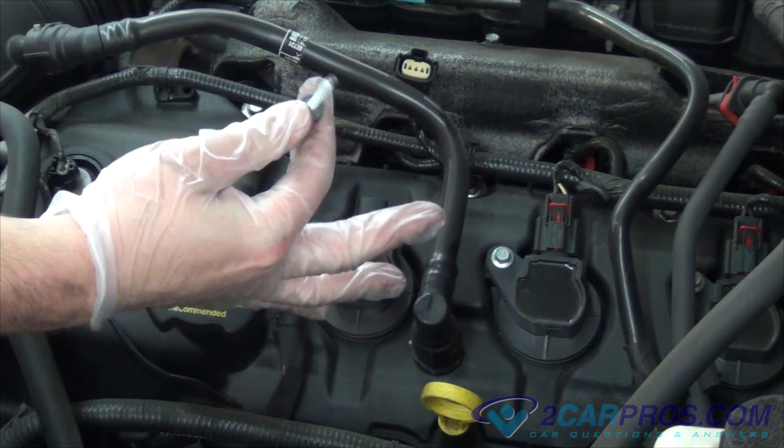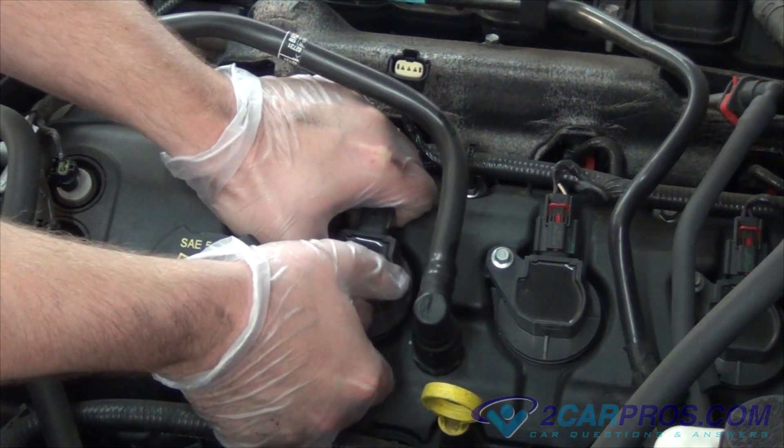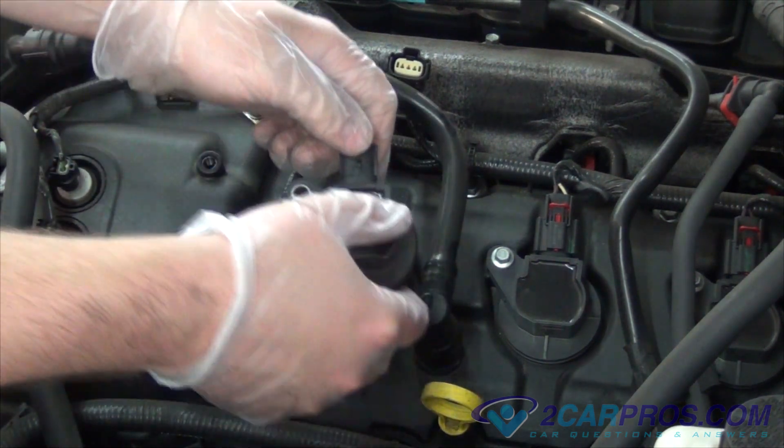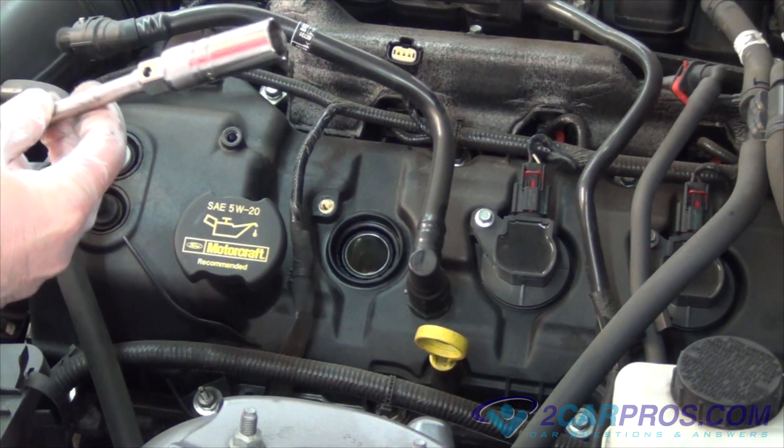After we've removed the electrical wire going to the ignition coil, we're going to remove the ignition coil. Next, we're going to remove the spark plug.